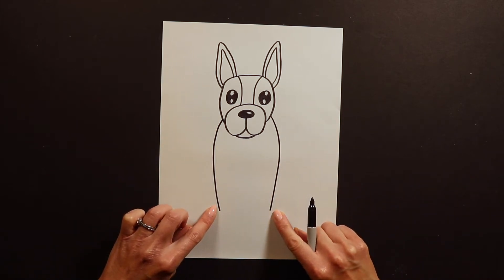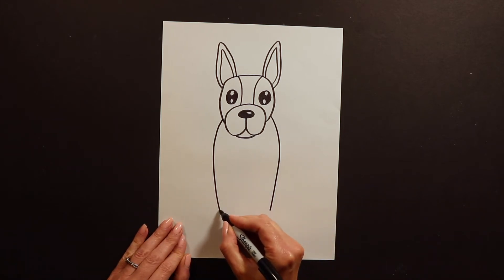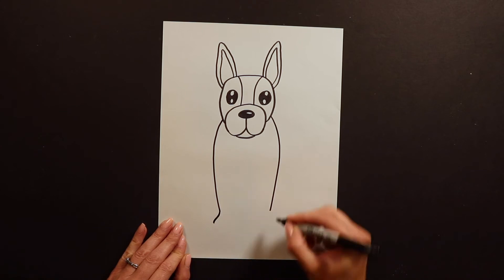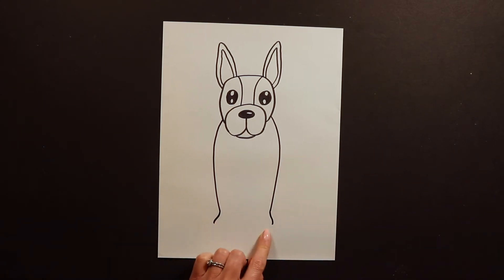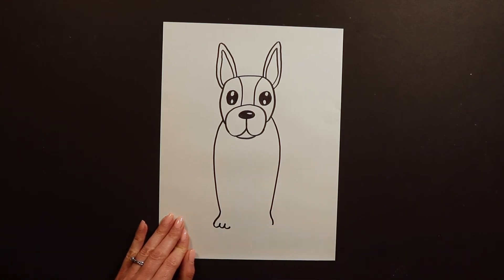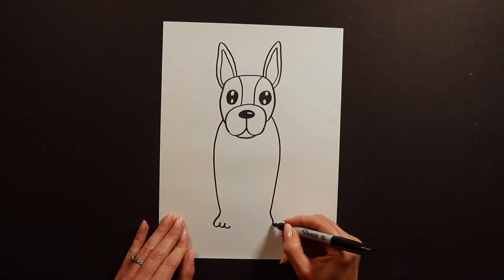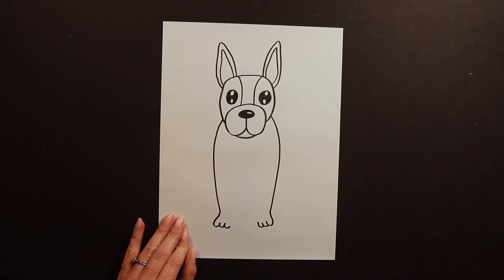He's dancing so he's going to be standing on two legs. I'm going to go kind of out on each side — not a whole lot — and these are going to be the two little paws. So I'm going to go swoop, swoop, swoop for each paw. Same thing on the other side — swoop, swoop, swoop. There are his little paws.